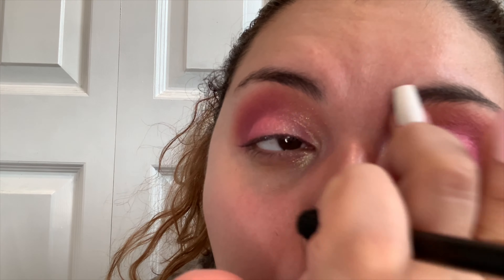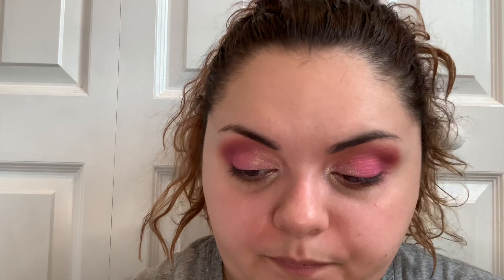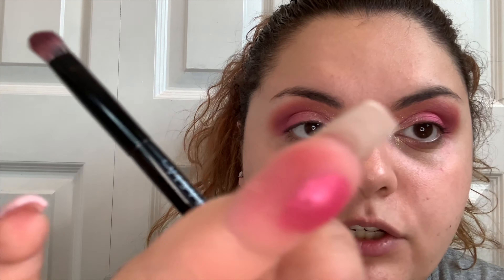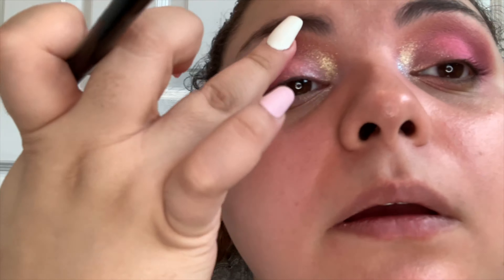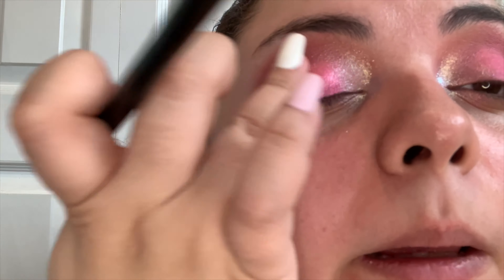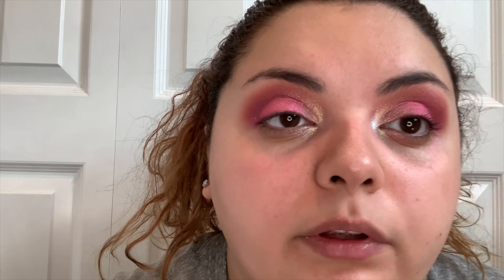Make sure we get all this empty space in the middle. We'll blend out the edges once we get that color on. It doesn't need to be wet — it'll probably go on more pigmented if you wet it a little bit with some setting spray, but I don't find it necessary. It's going on quite nicely. I'm not necessarily doing a cut crease — I'm just placing it in the empty space here.